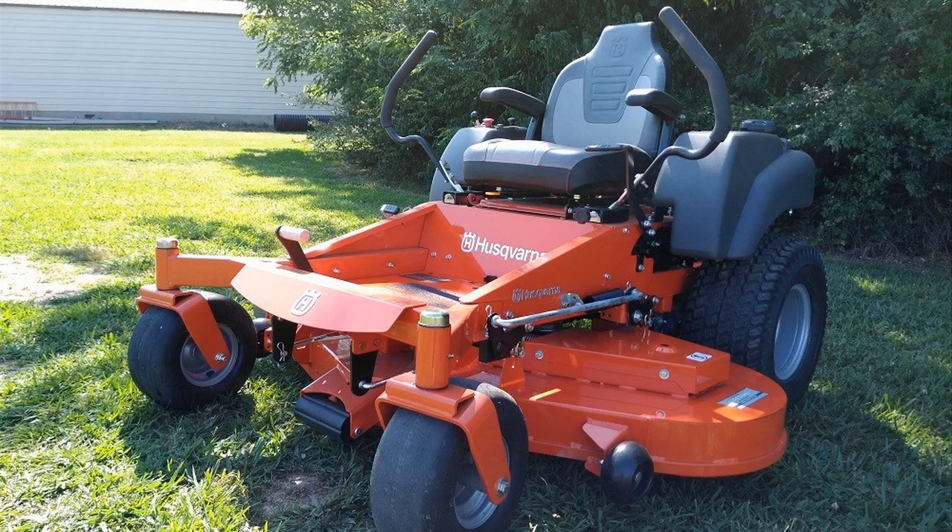Hey guys, how's it going? Today I want to do just a quick review for you guys on the Husqvarna MZ61. I hadn't seen too many reviews on this, so I thought I'd give you guys my two cents, just based off my experience with it and let you know what I thought about it.